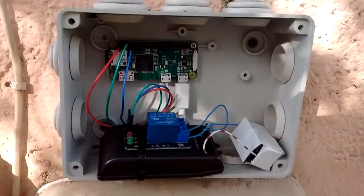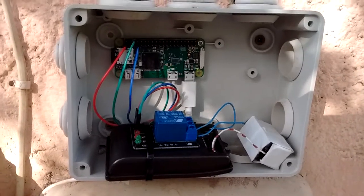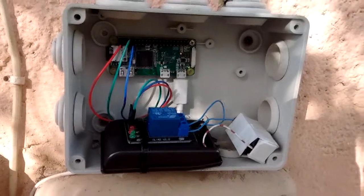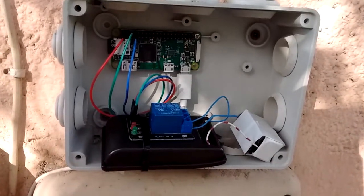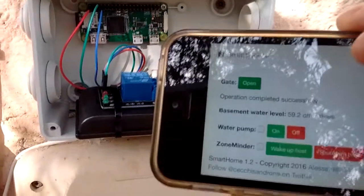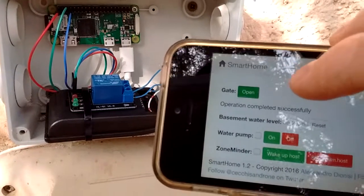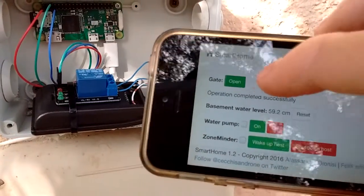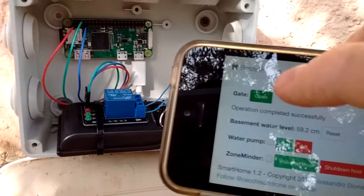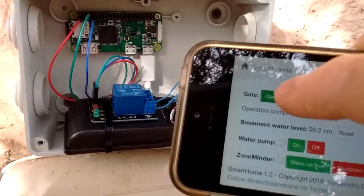One limitation with iOS HomeKit is that if you want to control devices outside your LAN, you need to buy an Apple TV. Since I don't have an Apple TV, I just written a very simple web app that I also use to control other devices in my house. You have a gate open button that triggers an HTTP API running on the Raspberry Pi Zero W, and it opens the gate.